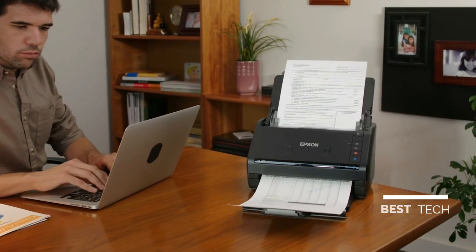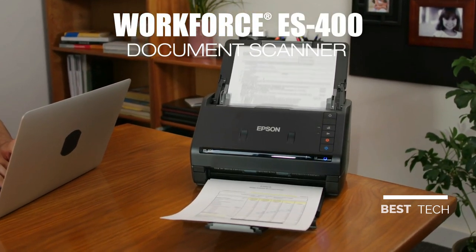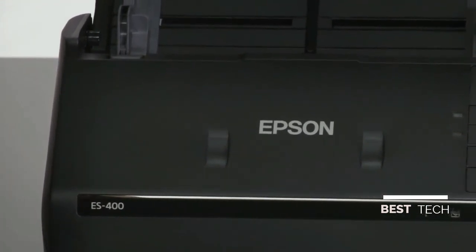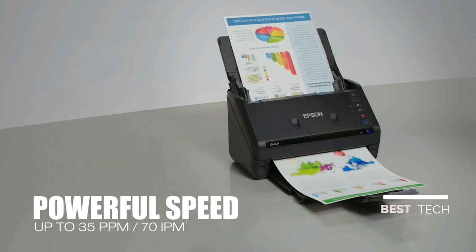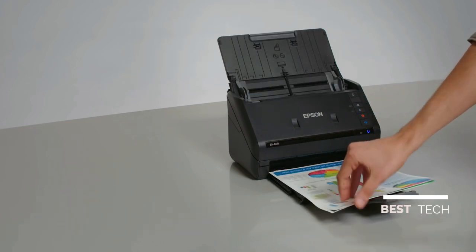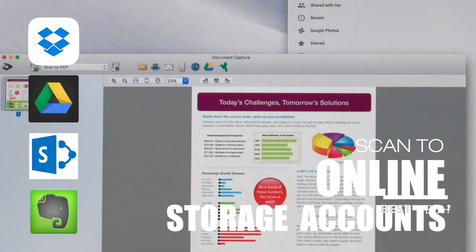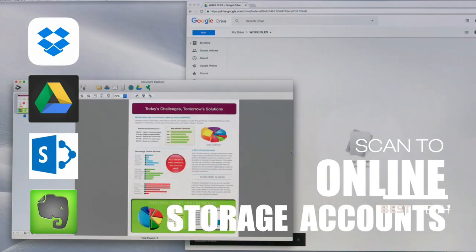Introducing the powerful Compact Workforce ES400 Color Duplex Document Scanner from Epson, a perfect home or office solution for easy organization. It features fast scan speeds for quick two-sided scanning, capturing both sides in just one pass. Scan directly to Dropbox, SharePoint, Google Drive, and Evernote to share and organize documents.